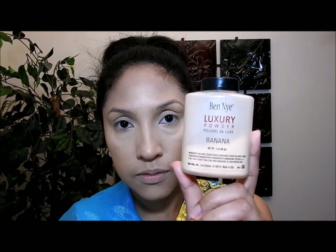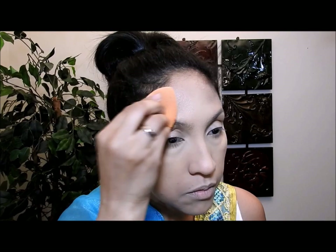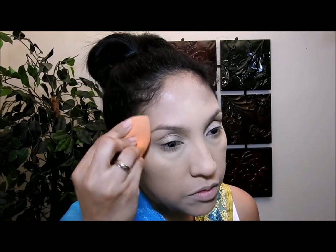Voy a echarle un poquito de agua a mi esponja porque voy a aplicar el polvo traslúcido. Primero voy a poner la mayor cantidad de polvo en cualquier lado y lo que quede en la esponja lo voy a poner en mis ojeras, porque si pongo mucho polvo ahí noto que se ve muy seco y me saca arruguitas. Luego voy a poner el polvo en todos los lados donde puse el corrector, y recuerden que es muy importante difuminar su polvo.